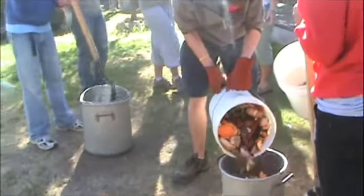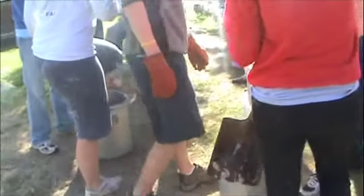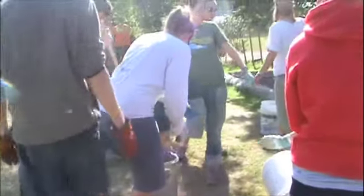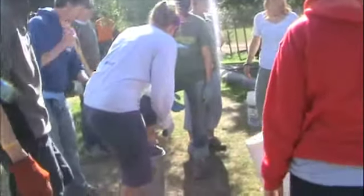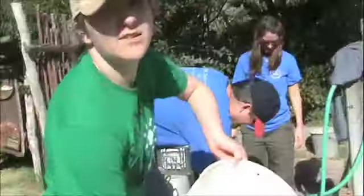Over here we have the chopping station. People are taking the old food and getting it to a more manageable size, chopping it down, and then it's going to go over to where everyone else is spreading it around in the compost pile. Dave's over here doing some cleaning — got to clean out the old food buckets. The freshly chopped compost is going over to the compost pile to be mixed with everything else, and then it'll be turned into lovely soil for the garden.